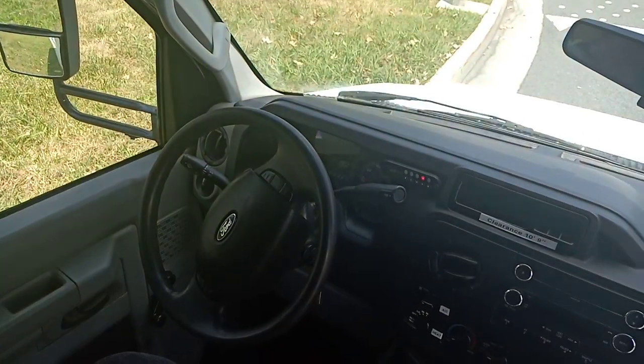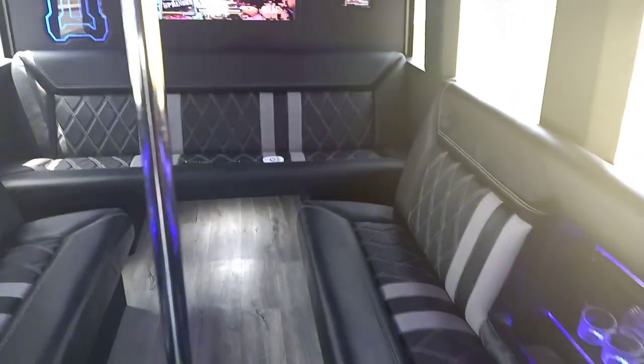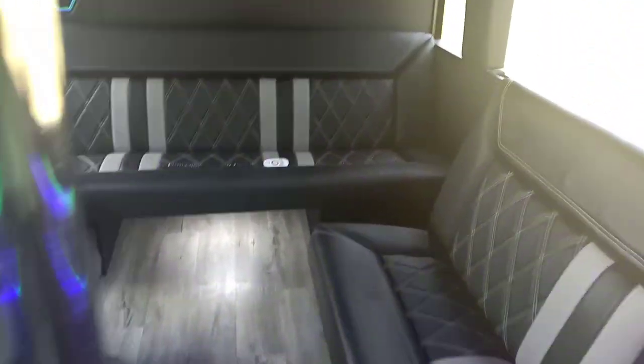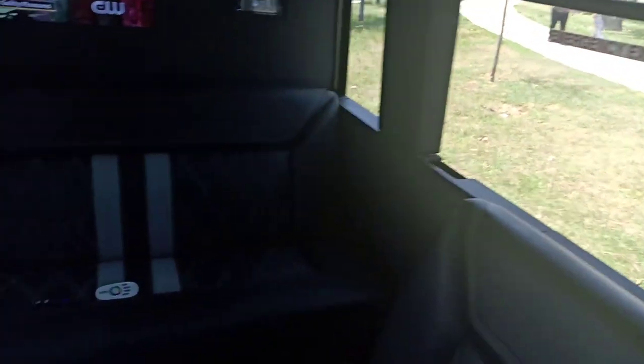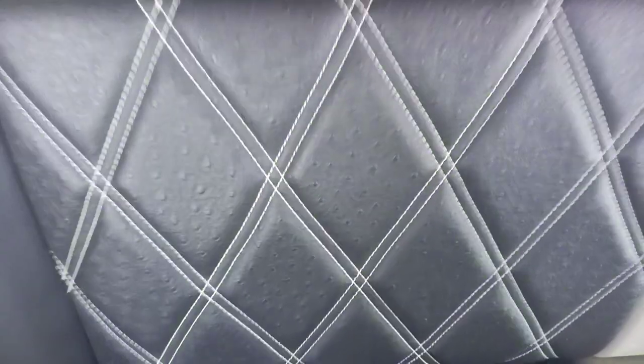As you can see, it's got a top-of-the-line, beautiful, luxurious interior ready to transport your passengers and offer them the time of their life. It's a black interior with an ostrich insert, double diamond stitch, a smooth Alante finish on the trim, and extra padding on the seats — very nice.